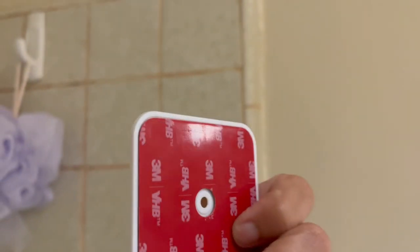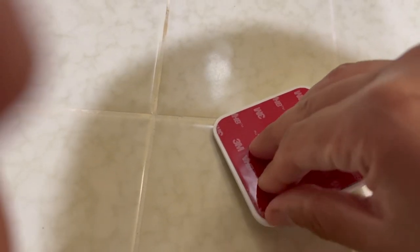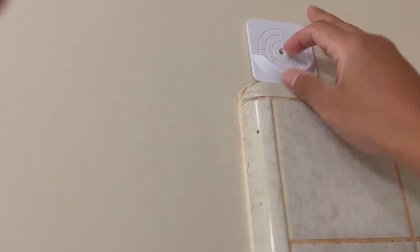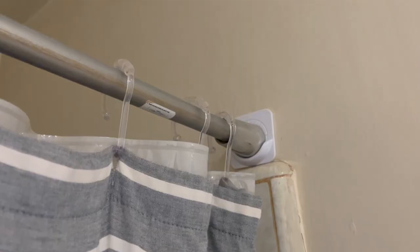They come with a sticker in the back so you could put them on like this and secure them onto the wall. You peel the sticker off — it's going to look like this — and then you put it like this and secure it. And there you have it, the rods are secure.